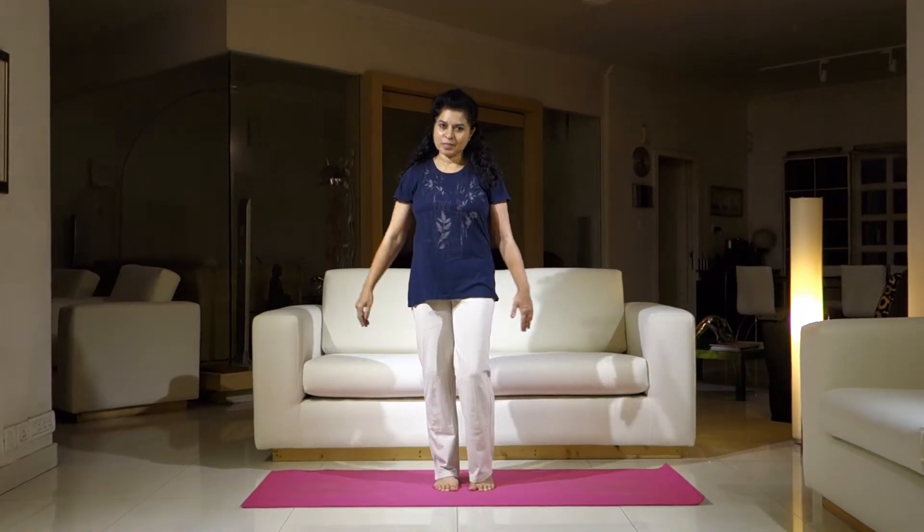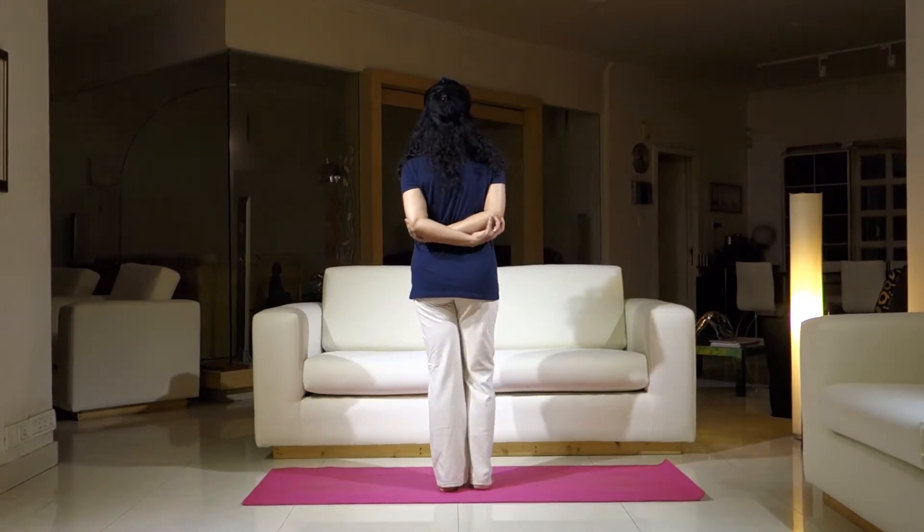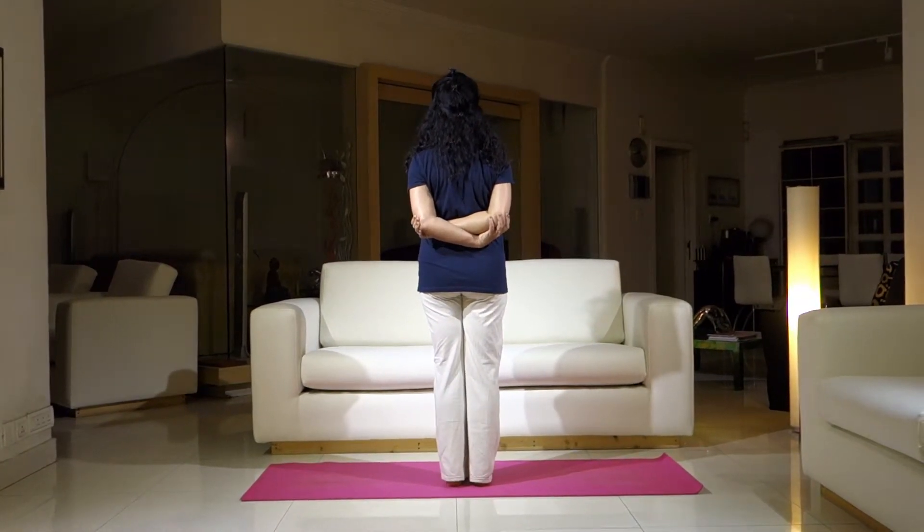Hi. We are looking at another variation of Ardha Chakrasana. You will be standing with your arms crossed in your back, like this. Your feet together, shoulders drop down and pull back.